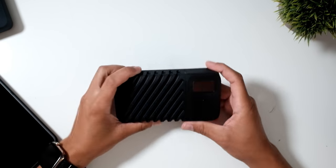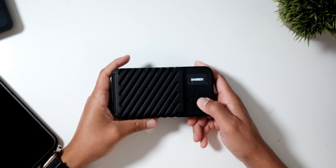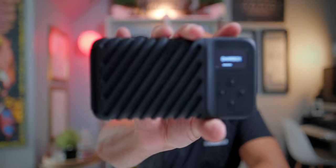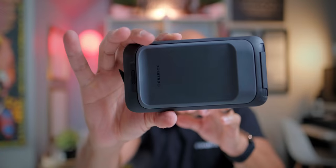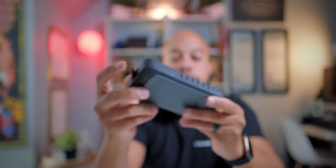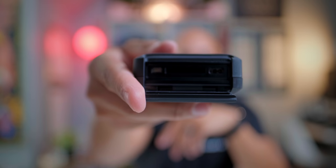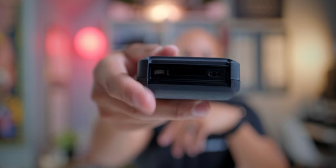Let me show you how this thing works. First things first, you hit the right button and hold it to start up. As it's booting up, it has its own little LED screen to tell you what's going on — that is one of the most clutch features of a device like this. There's a removable battery, USB-C power delivery on the front, and on the back you'll see an SD card reader, a micro HDMI input, and another USB-C input that's not power delivery.